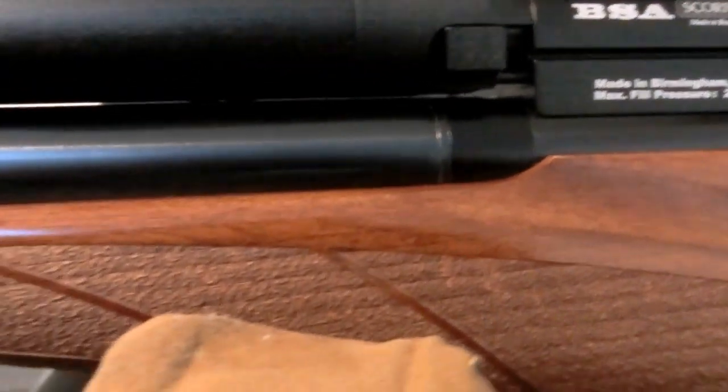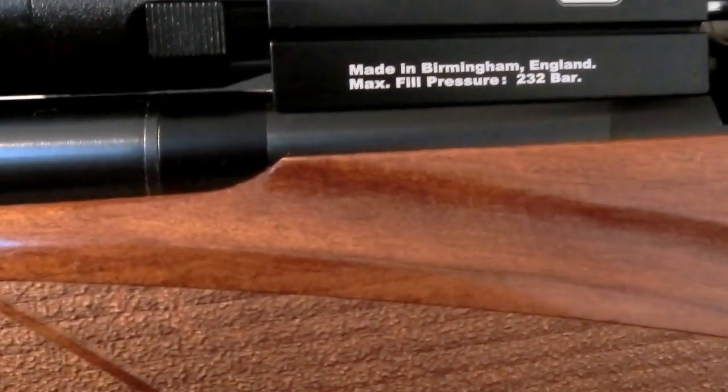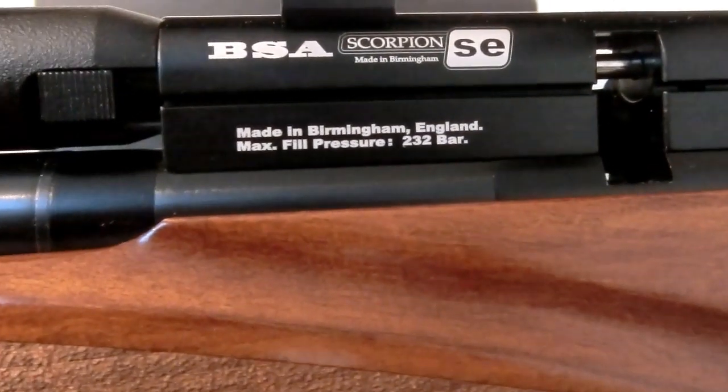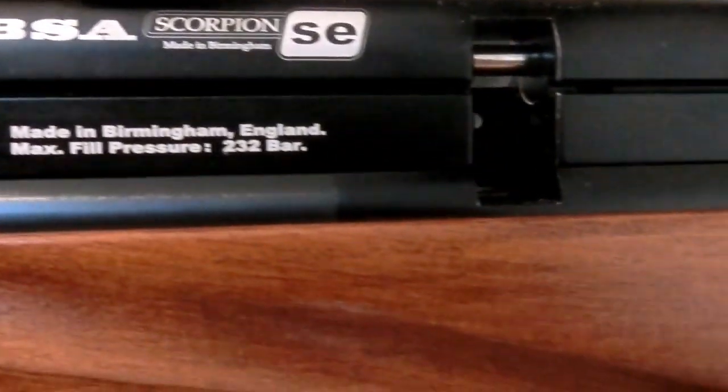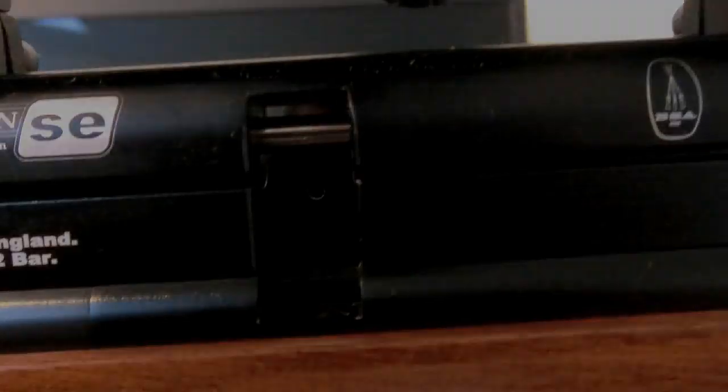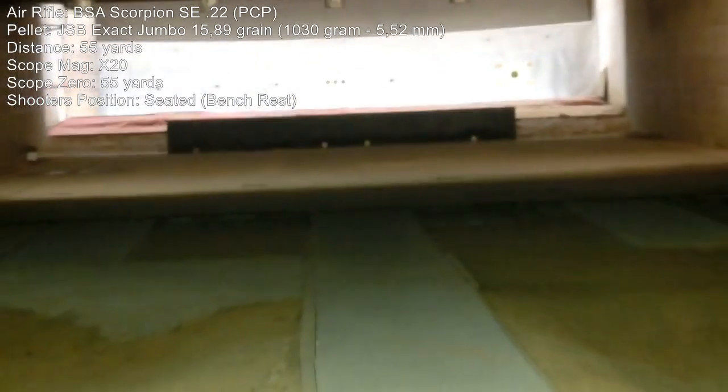The power output on this export rifle is about 818 feet per second, translating to 249 meters per second on the chrony, or about 30 foot-pounds of energy. Enough said — let's take it to the 55-yard range.